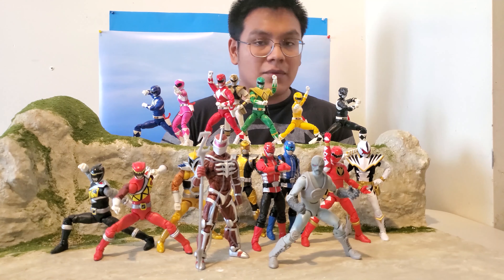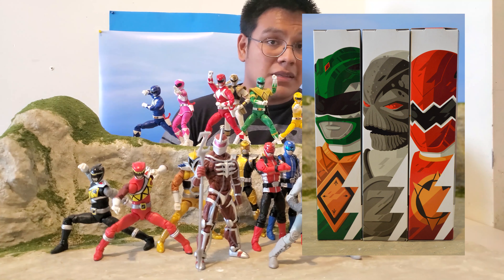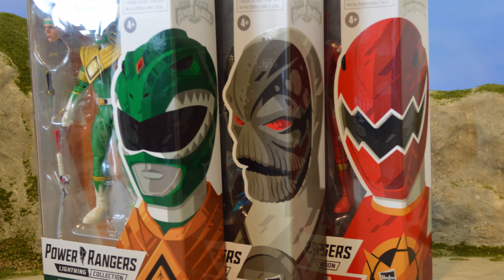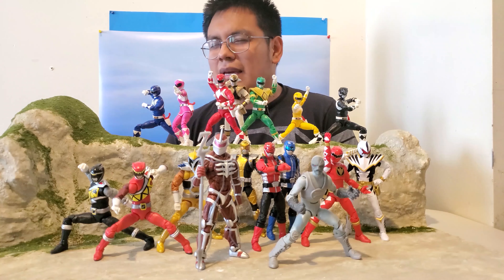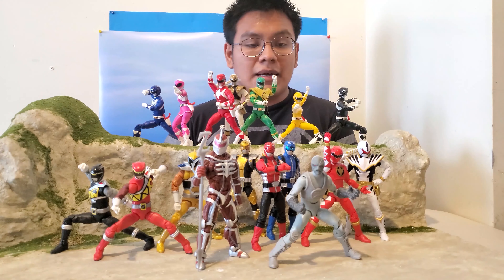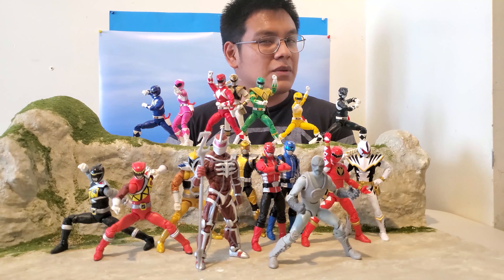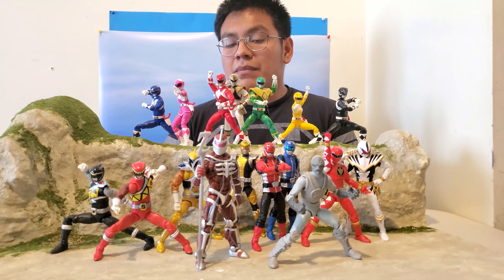Hello everyone, today we're gonna take a look at Wave 7. I got this set off of eBay — it was a little expensive. It leaked right before post-con. I got it within a week and honestly I'm pleased with the wave. I think it's a pretty good wave, though I do have a couple problems.